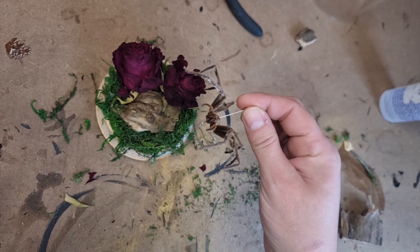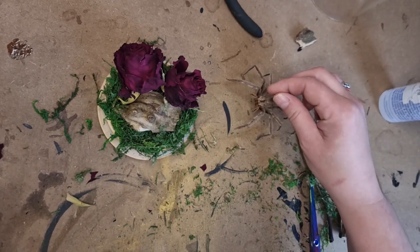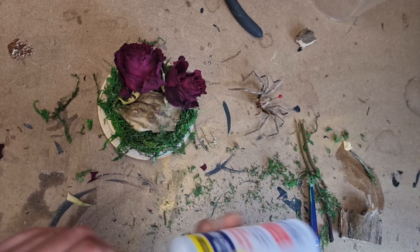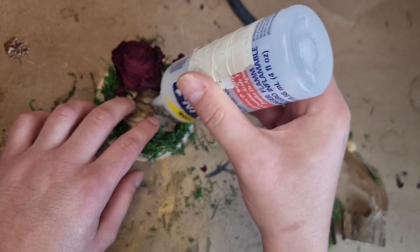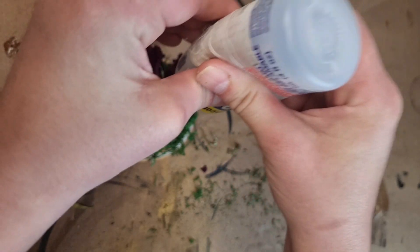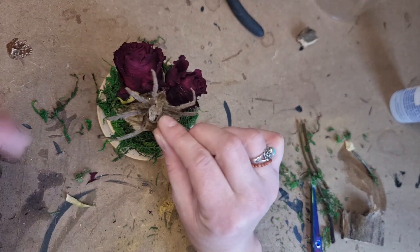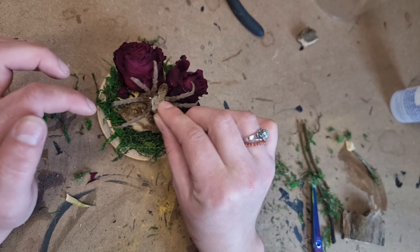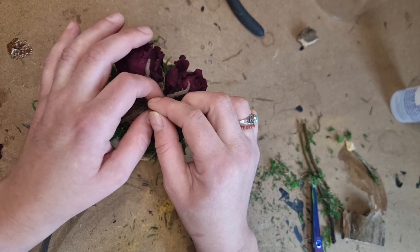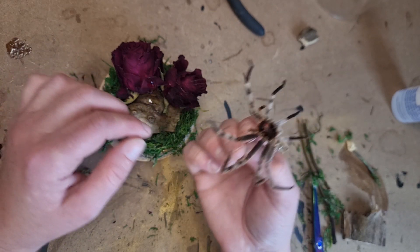Now it's ready. Take your spider specimen that you've pinned — it takes around a week to dry. Take it with the carapace pin still in, remove all the other pins, and pop some glue onto your piece of wood wherever you want to position your spider — quite a lot of glue. Then take the spider on the pin and push that pin into the wood where the glue is, quite firmly, being careful not to damage your spider in any way. You can do this with your raised spider in a slightly different position as well.